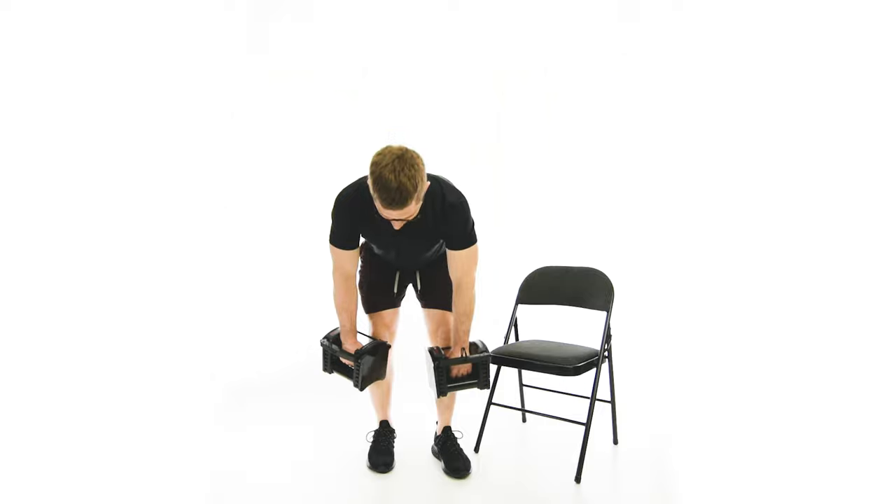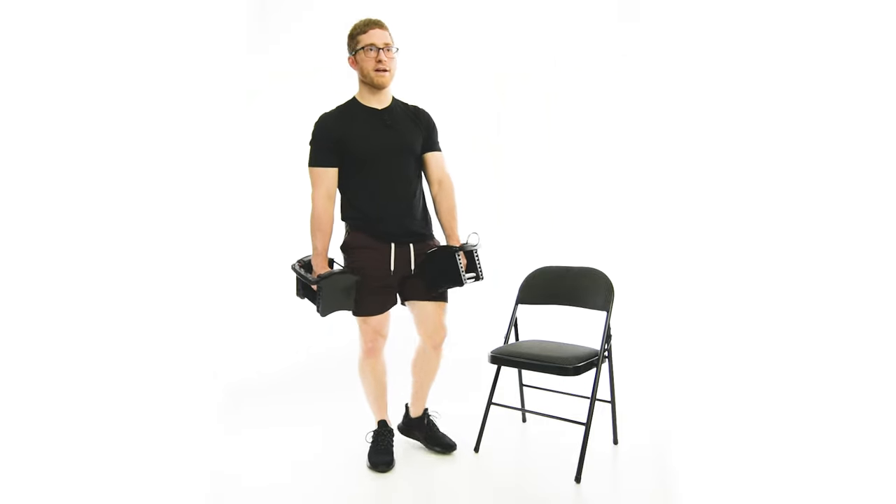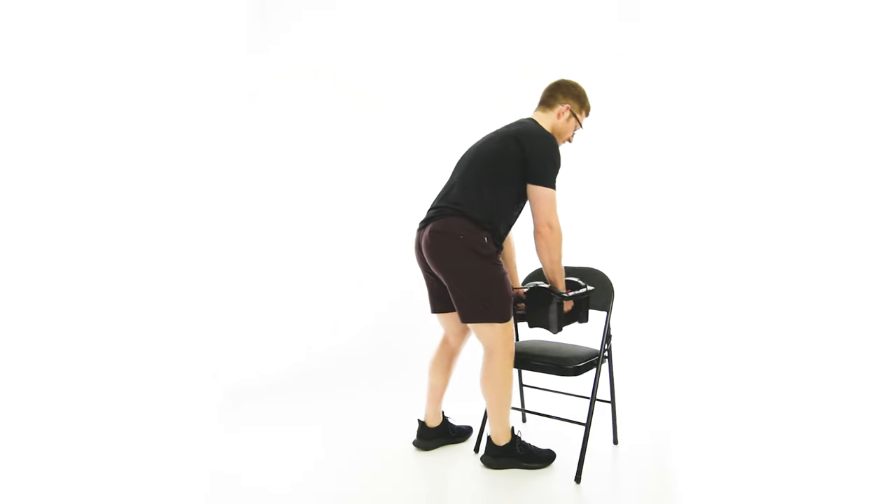I'm coming up and down like this — this is just like any other RDL. You want to feel it in the glutes and hamstrings, but specifically you want to feel it on that trailing leg, glute, and hamstring.